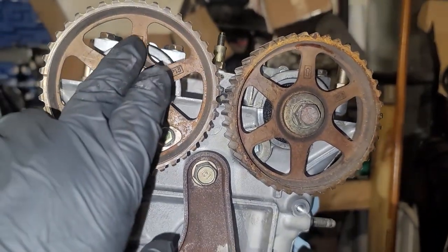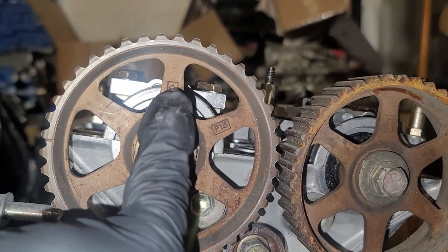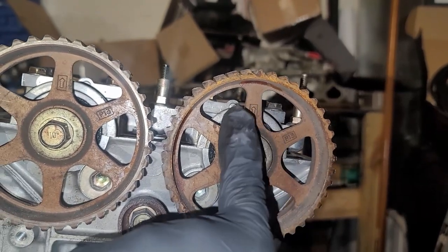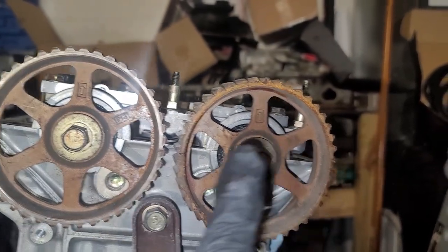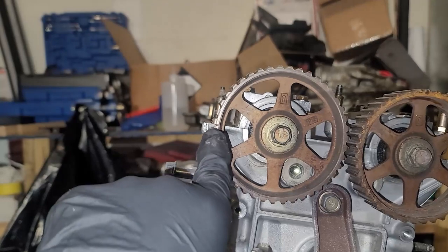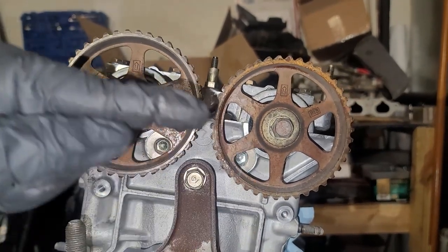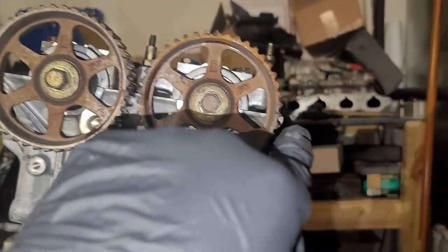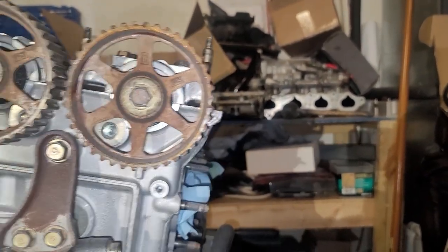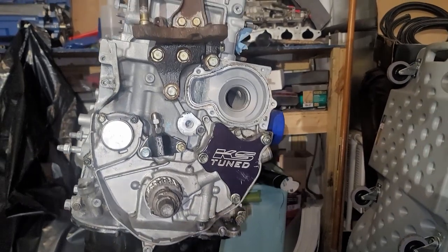The first thing to look at is the arrows on the cams — these arrows indicate that they want to be pointing up, which is one way to check for TDC. For a more accurate reading, you want this groove to be lined up so that these two lines make a straight line. You can see through it, and the same thing on this side — the groove is lined up. Once you have everything at top dead center, you're ready to move on.